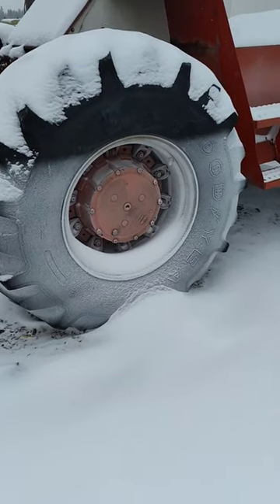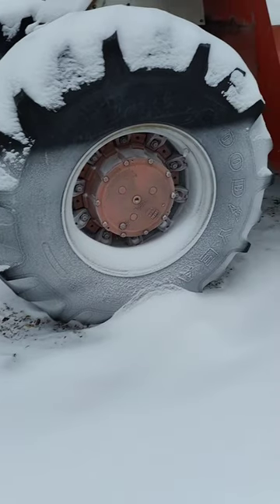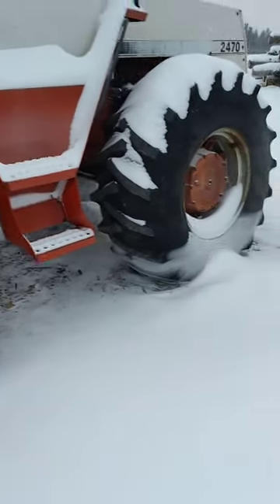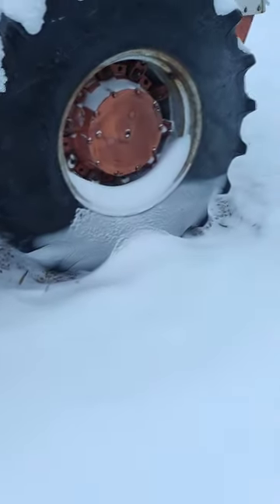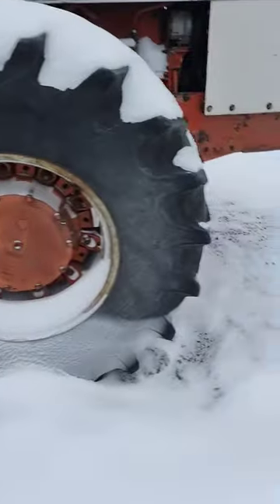You know, when it gets down to minus 40, you can definitely tell the level of calcium that's in your tractor tires. This one's not very full. That one's right where we want it.